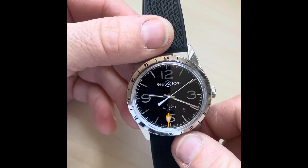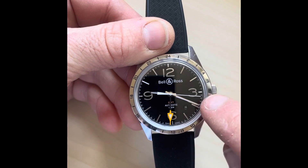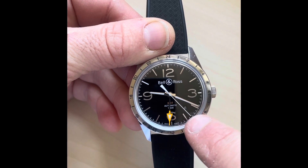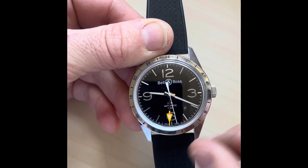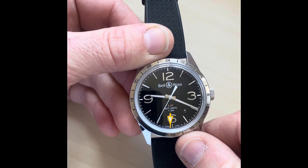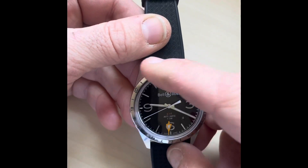It's a GMT, so we've got the extra fourth hand showing the GMT time. It passes around the bezel once every 24 hours — as you can see, right now it's pointing to midday. You can independently change this hand: you turn the crown one direction to change the date, and another direction to change the GMT hand. It's got lovely lume in the hands, and the black dial really stands out against the silver hands and the white second hand.